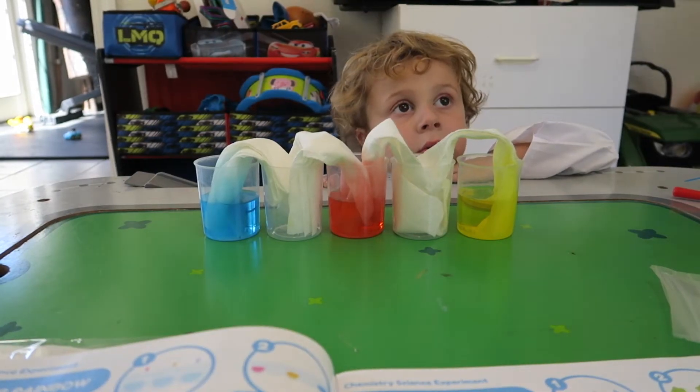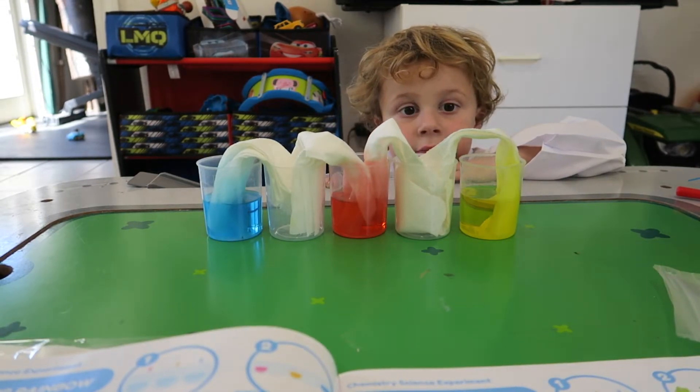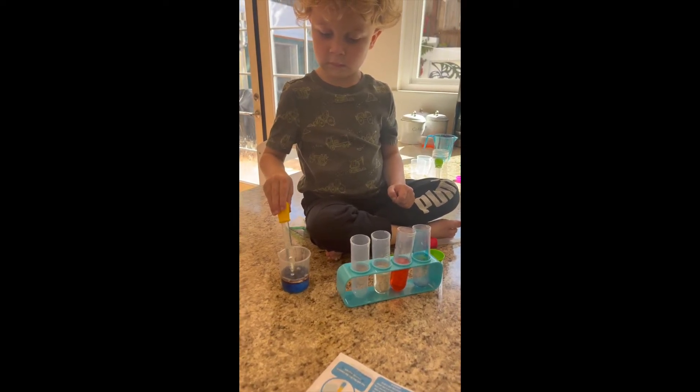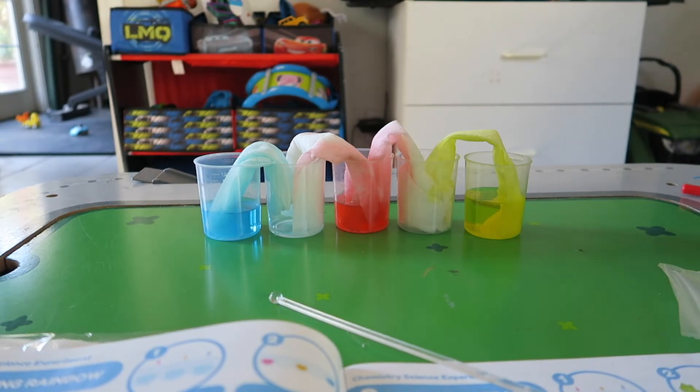So after two hours we're going to come back and do a rainbow. Add it very slowly — good job. It's coming, bubbles! You can see after waiting a couple hours the yellow moved over and the science experiment was done.